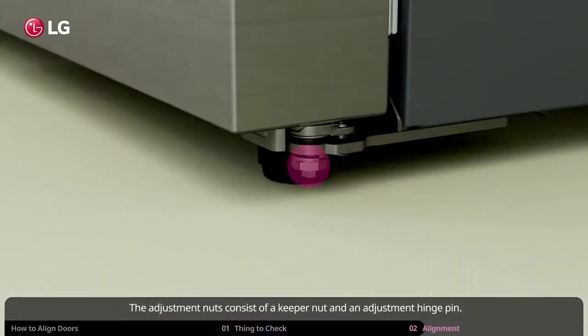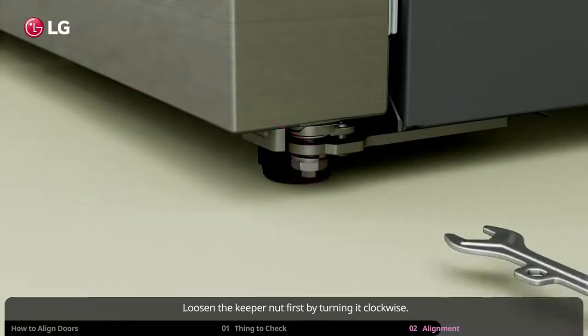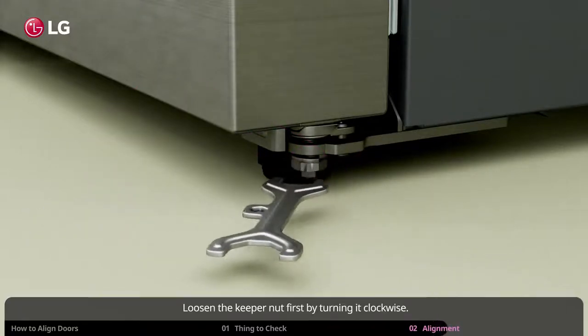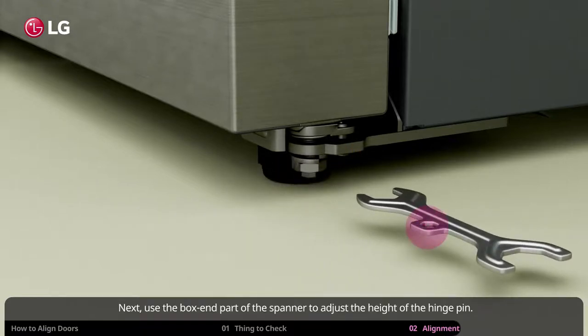The adjustment nuts consist of a keeper nut and an adjustment hinge pin. Loosen the keeper nut first by turning it clockwise. Next, use the box-end part of the spanner to adjust the height of the hinge pin.